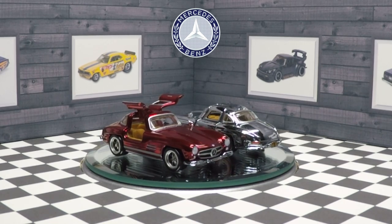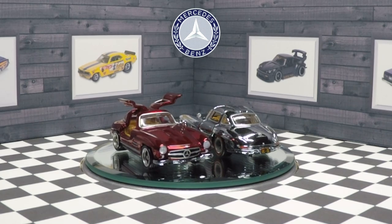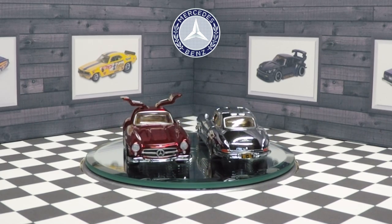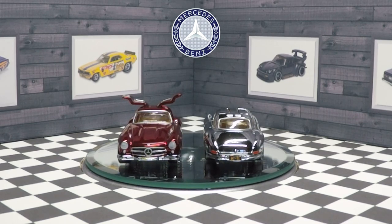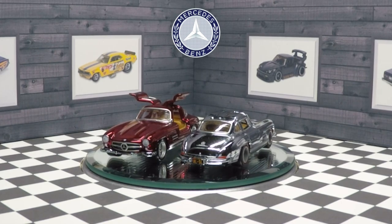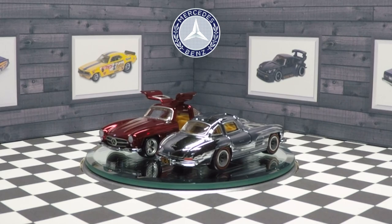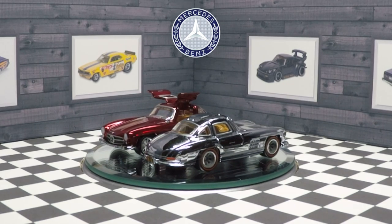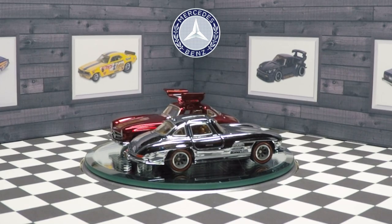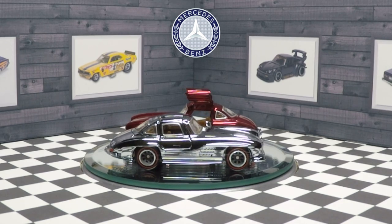Interestingly, they both have different wheels and I didn't really realize that until I had both of them in hand. The chrome car has these classic style, kind of mini-lite looking wheels - they're an old style of Real Rider, so the rubber is thick. The wheels on the Oxblood car are a lot larger so the rubber is smaller, so it looks a little more modern, a little bit better.